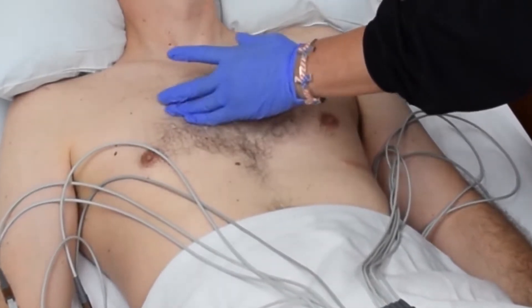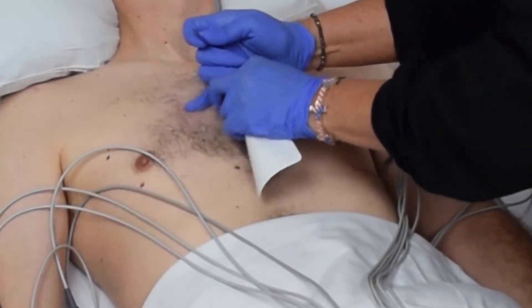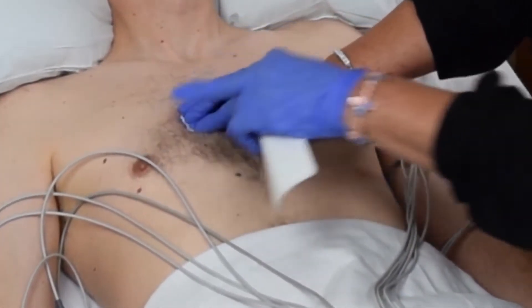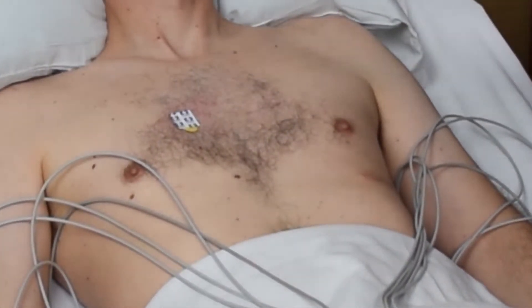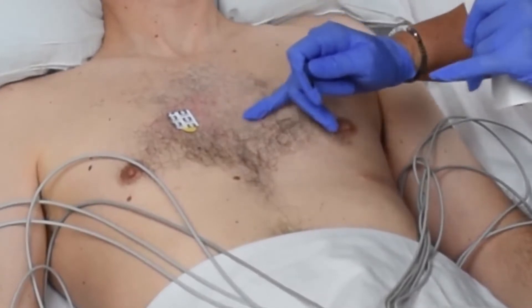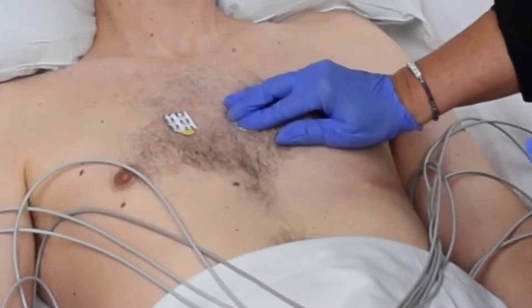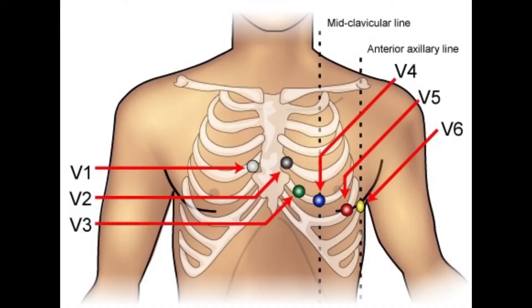Place the V1 electrode in the fourth intercostal space, just to the right of the sternum. Place the V2 electrode in the fourth intercostal space, just left of the sternum. Note that the electrodes should not be greater than two centimeters apart.